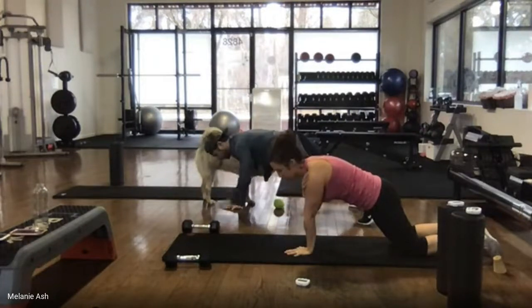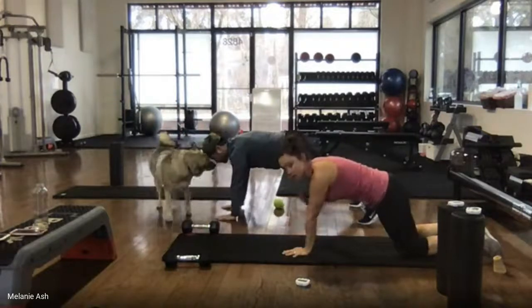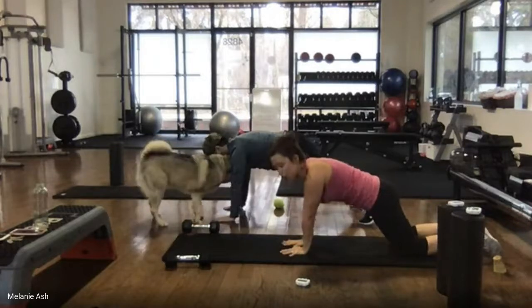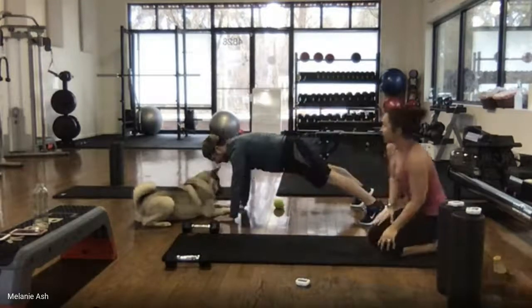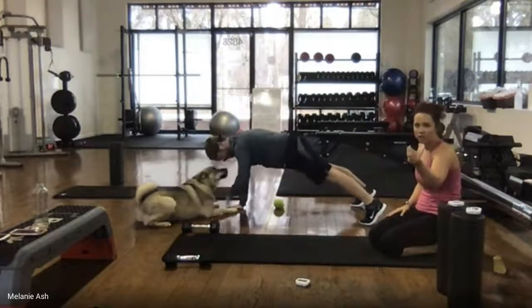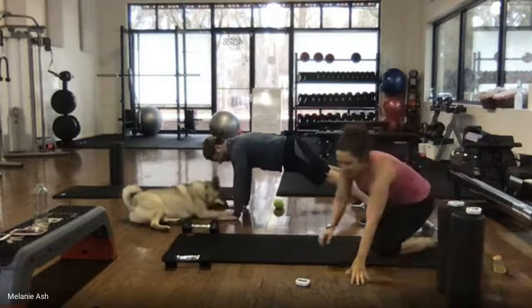20 seconds, we're halfway done. Good work — press that hand up, try to keep your hips as still as you possibly can. Go slow, take your time. Be focused and present, even if you have distractions like a dog in your face — that's challenging your mental fortitude. 3, 2, 1.